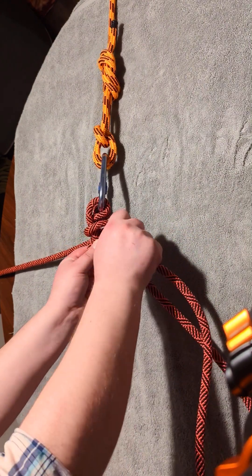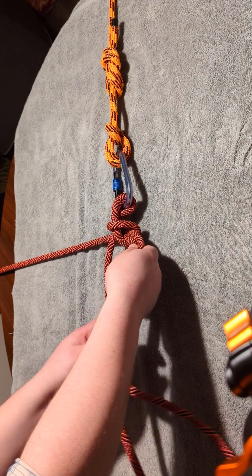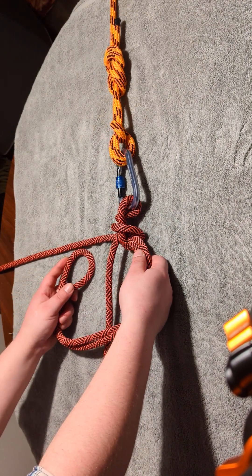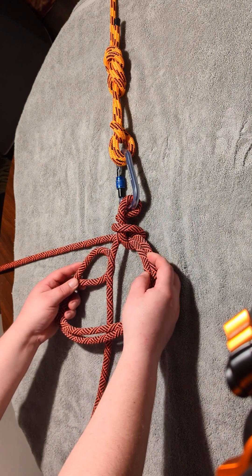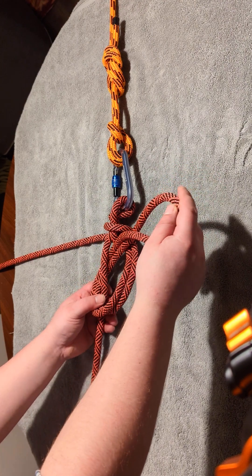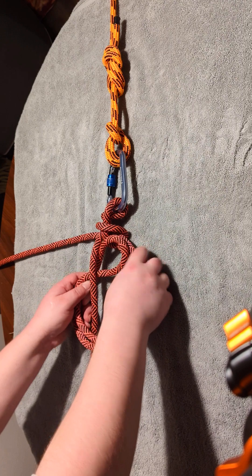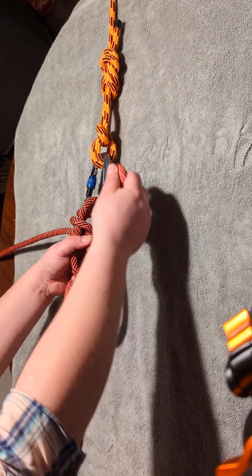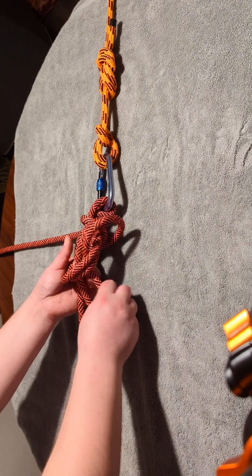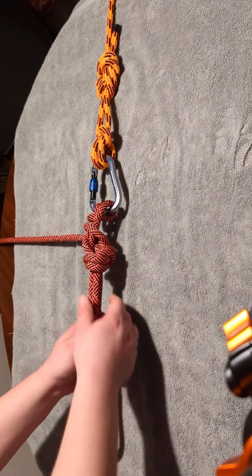Then you're going to feed through a large bight of rope and tie an overhand knot. That means you're going to go over this, and at this point a lot of people are tempted to bring the loop through here and connect it like that — but that would be a half hitch, not an overhand knot. So we're avoiding that. We're going around, and then through again, like that. Beautiful.